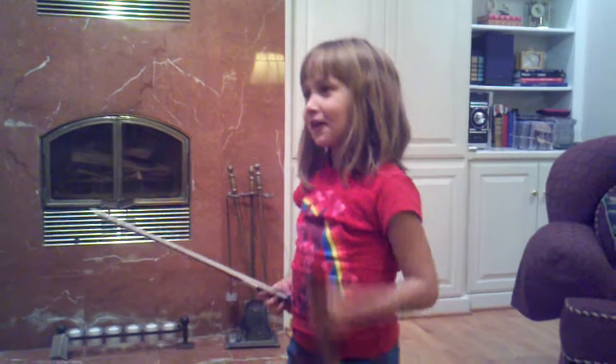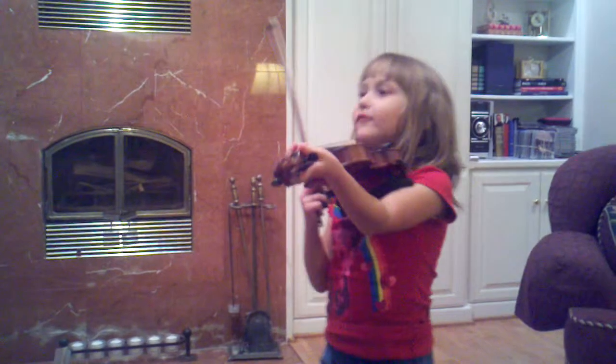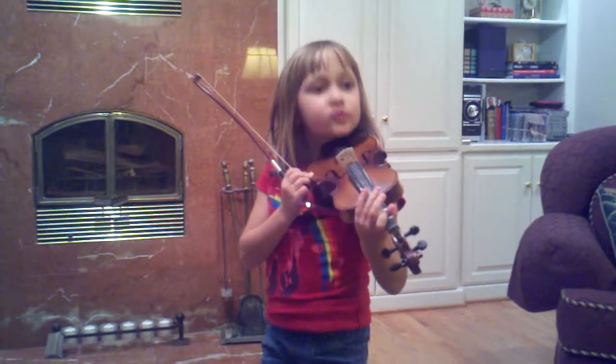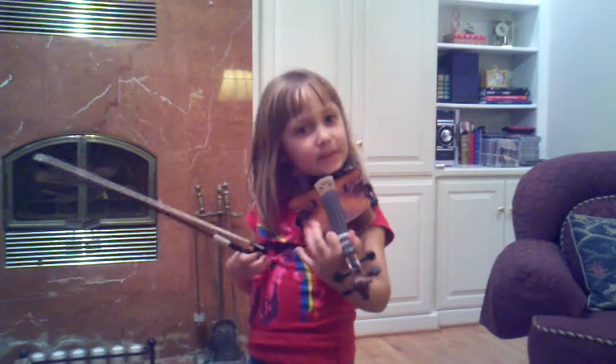Hey, will you do a little more violin? Are you taking a whole video of me? Sure. Okay, I'll do more violin. Here, I'll play it for the violin and I'll sing it at the same time.